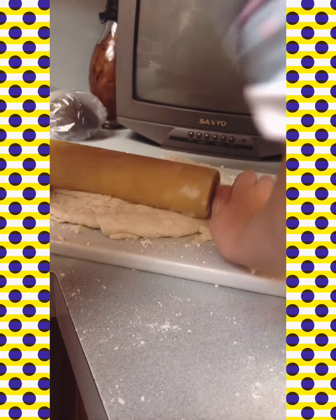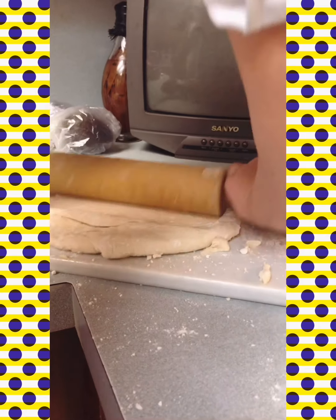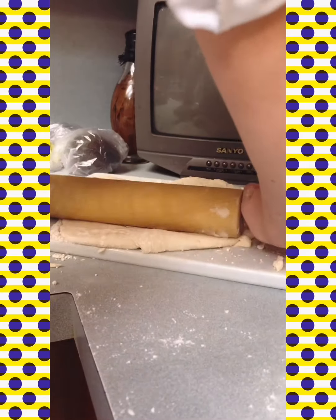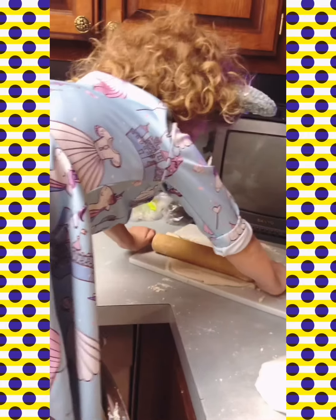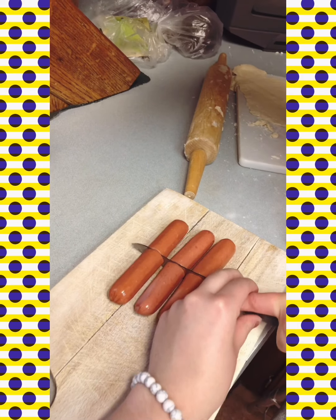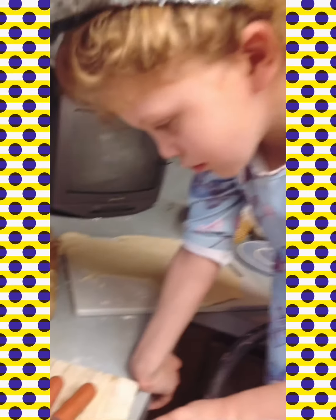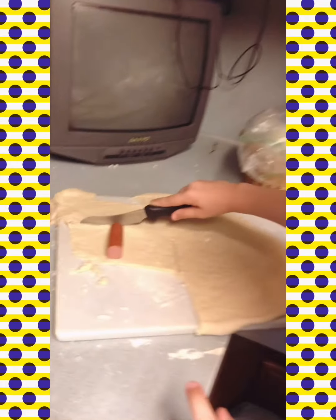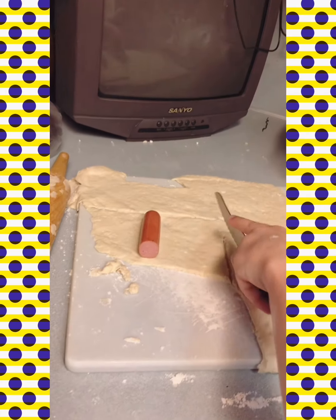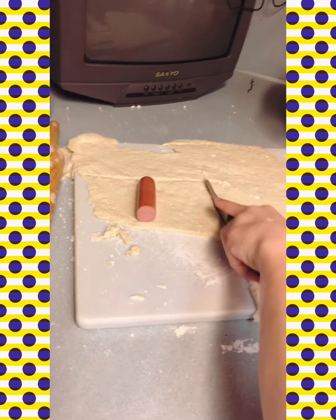And add cabbage. Because we didn't have to make mini pigs. Now I'm going to cut all the dough out — and make sure guys to make it cover.